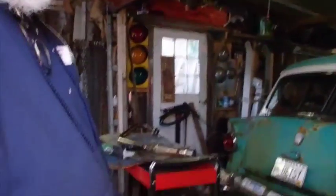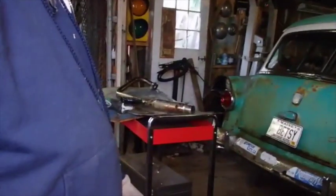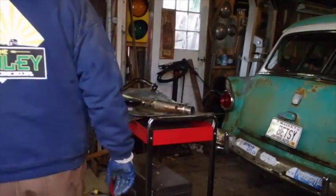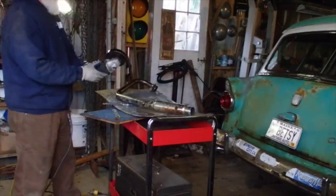My shop has gotten really messy lately. We can do some cleaning up, but cleaning up takes time — enjoy it.